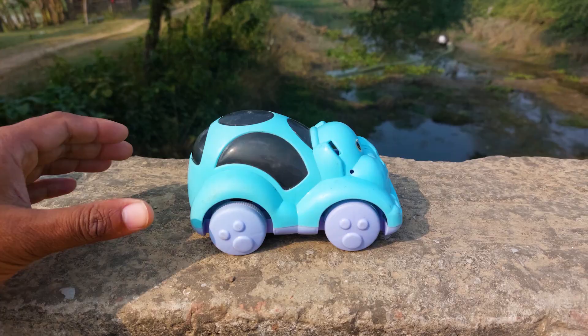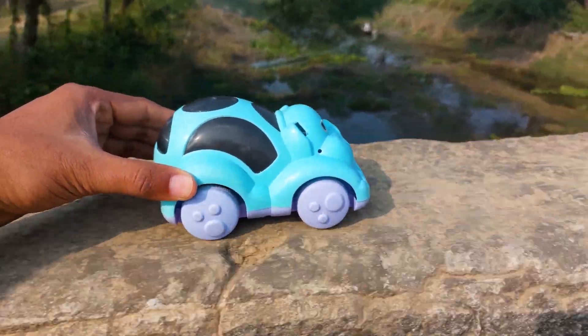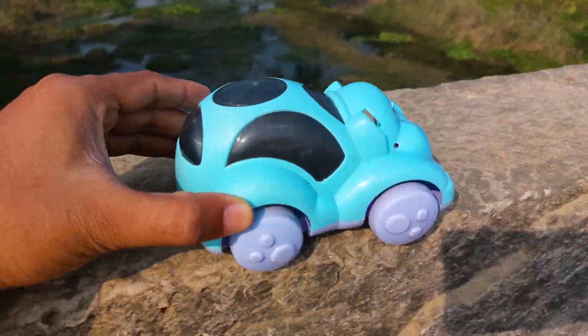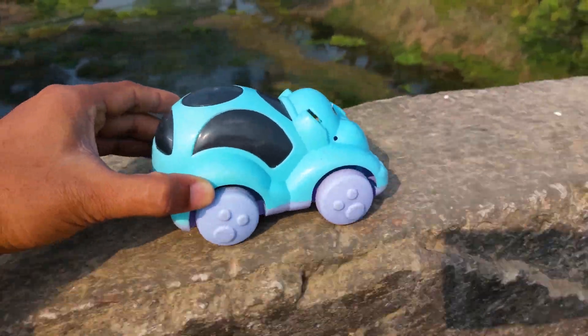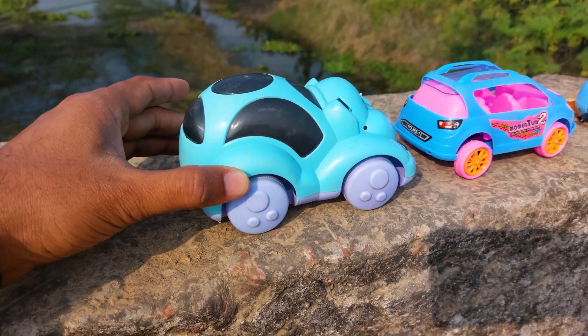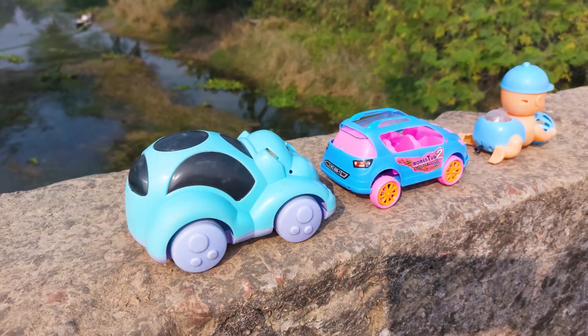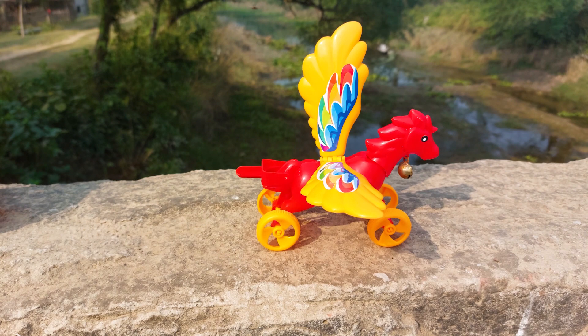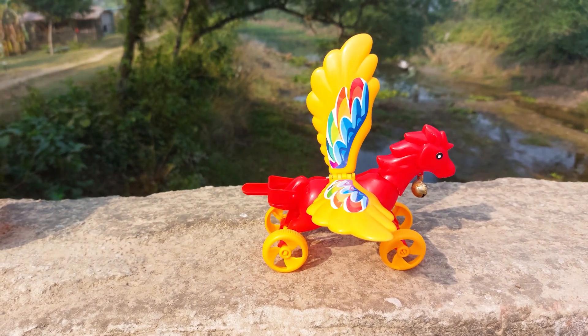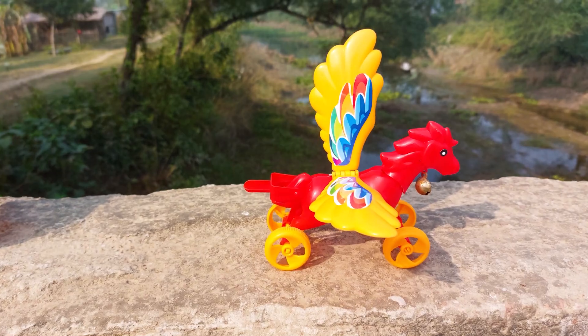The elephant car is a paste and black color combination. Let's go. I'll park it beside the momentum curve car. The next one is a hero — this is a flying horse, red and yellow color combination.